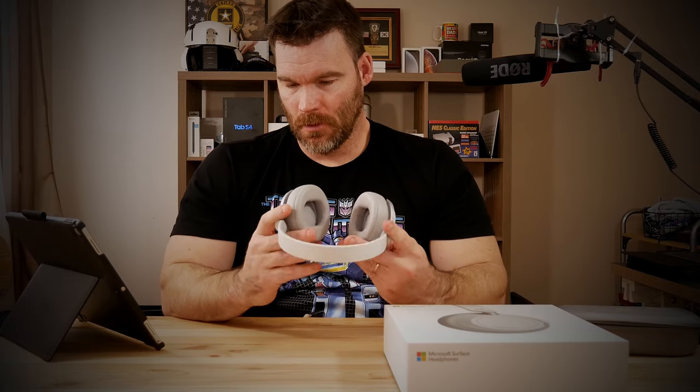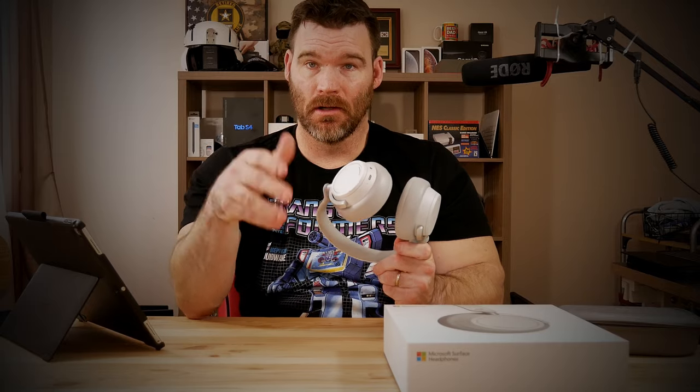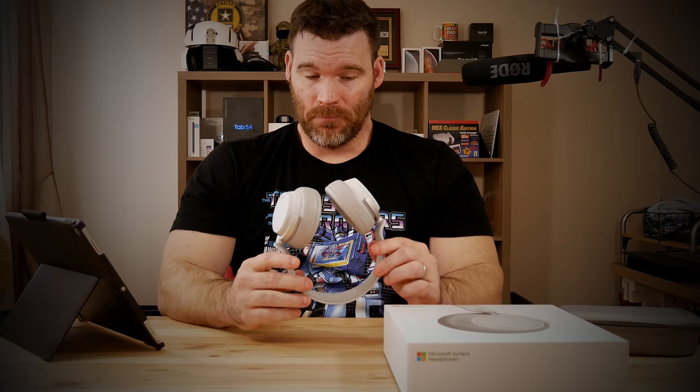These charge via USB-C and do quick charging. Microsoft advertises that a five-minute charge gets you about an hour of listening time, which is pretty impressive. I've had these for about a month and I've only charged them once. They advertise about 15 hours of battery life, and honestly I think that's fairly accurate. When you first turn them on and put them on, Cortana tells you the battery life remaining — so it'll say something like '14 hours of battery remaining.'